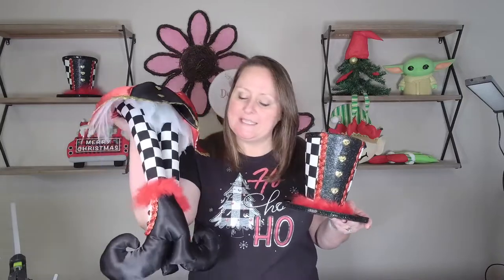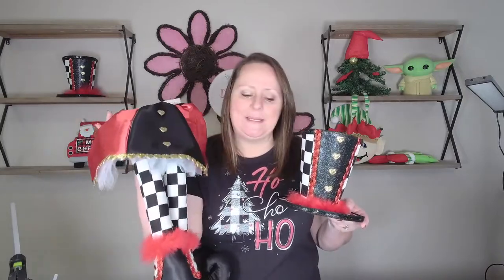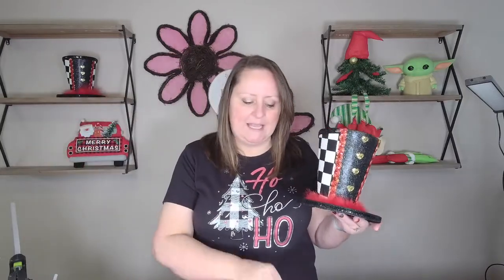Hey guys, it's Derica with Derica's Designs and today we are making this adorable Queen of Hearts attachment. It does require a little bit of sewing on the body, but the hat and the little extra heart that we've added to match into your wreaths are no-sew. So grab your glue guns and let's get going.